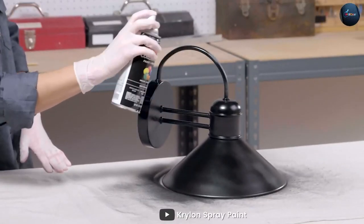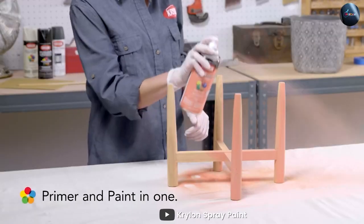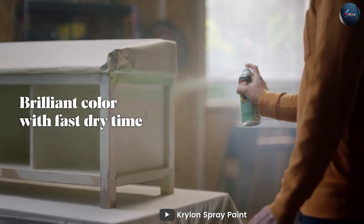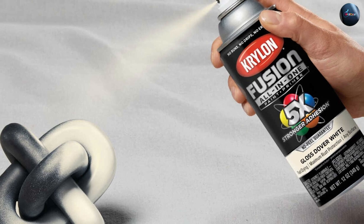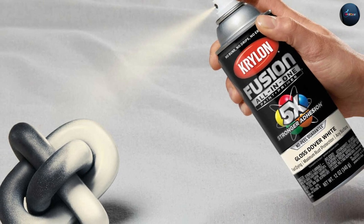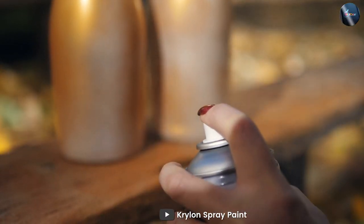Gloss spray paint is also suitable for outdoor use as it is resistant to water, sunlight, and other harsh elements. However, one of the downsides is that it can highlight any imperfections in the surface it is applied to. It can also be less forgiving in terms of coverage and more challenging to apply evenly. Additionally, the shiny finish may not be appropriate for every surface or every room.